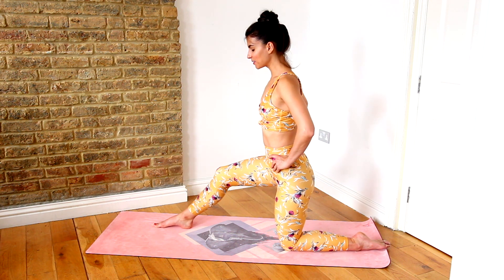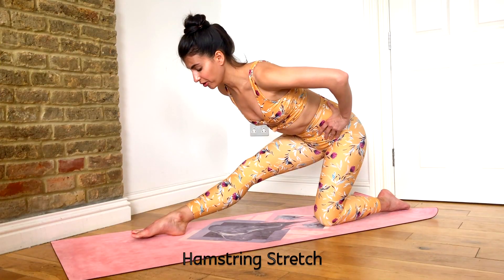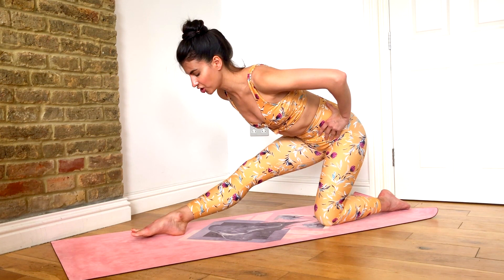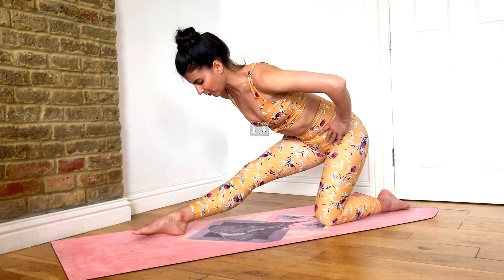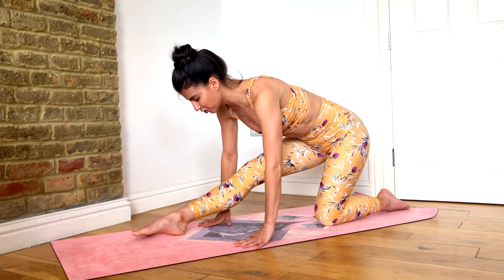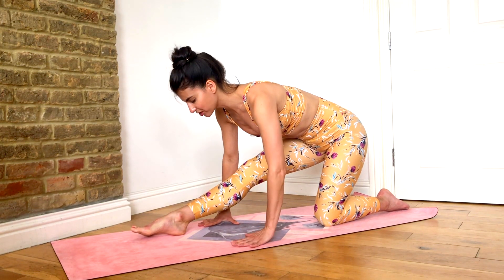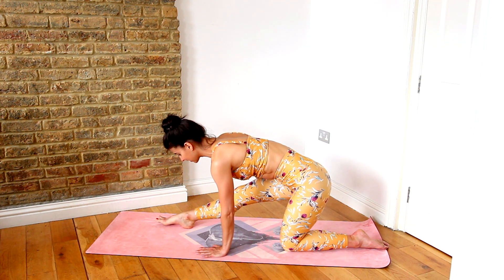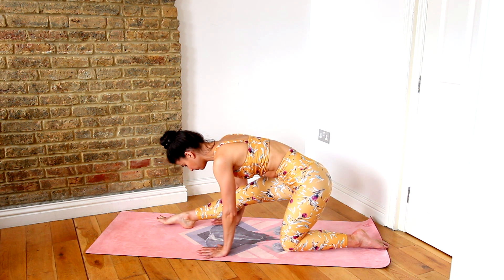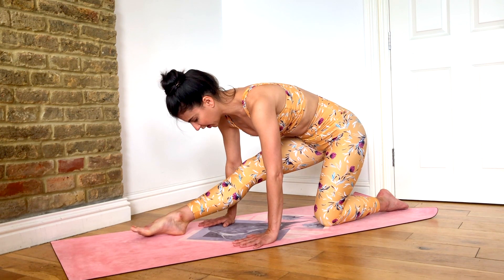Press your hips back and take it into a hamstring stretch. Here is your fourth stretch — your hamstring stretch. Notice that I just push my hips back and lengthen this front leg, sending my hips back. And then if you want more, you bring your hands down towards the floor. What I'm going to do is press my chest towards my leg and towards the mat to lengthen through the spine, feeling that lovely long release of the back of the leg. Breathing into it here.